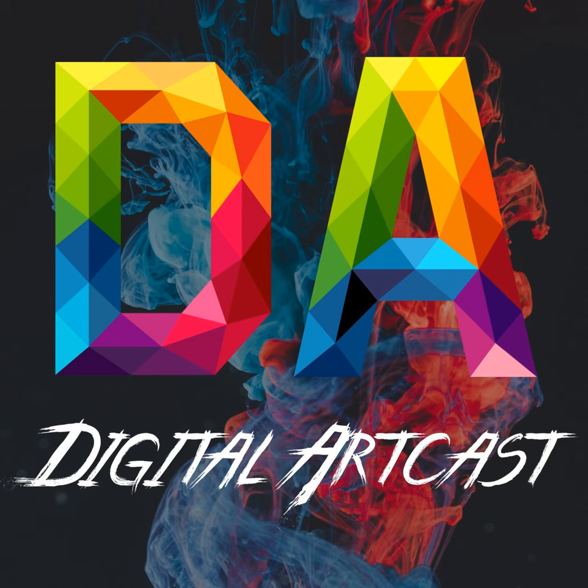Hey guys, welcome to another episode of Digital Artcast. Thanks for joining us again on the podcast. I hope all of you out in the world are keeping safe and creative, and I'm hoping these episodes are soothing and relaxing — something you can chill with while working on your projects.